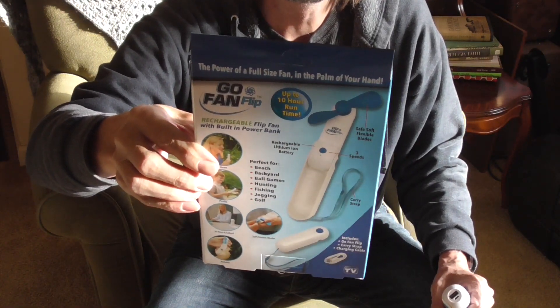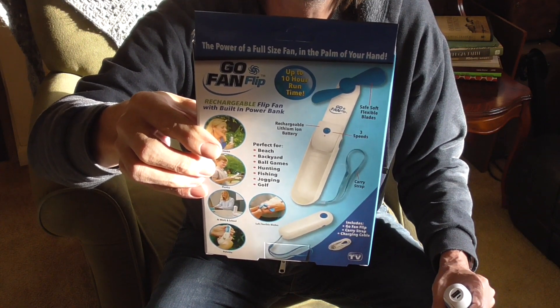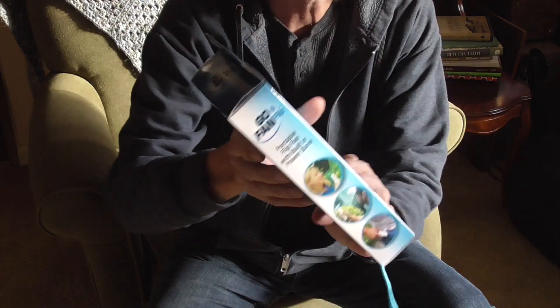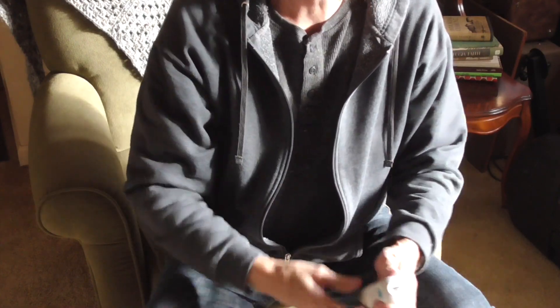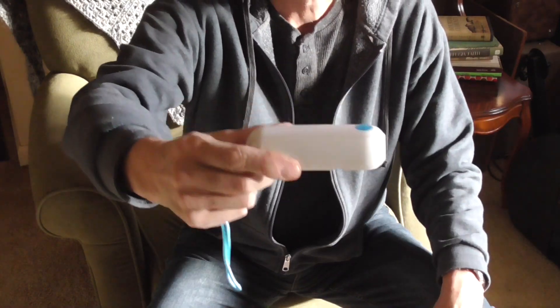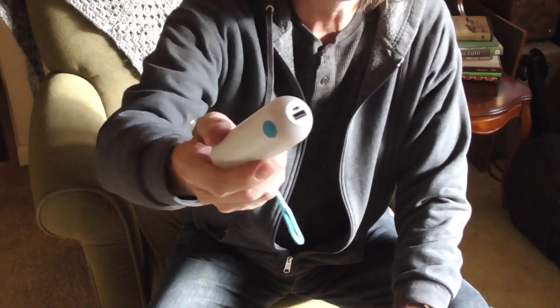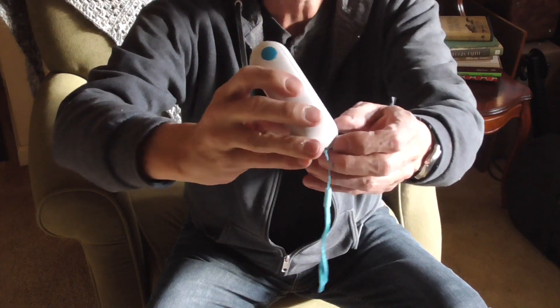Rechargeable flip fan with built-in power bank. Up to 10 hour run time. Didn't take that long to charge it either. So let me just show you the fan. They were on sale at Menards for $4.99, so I bought a few of them.